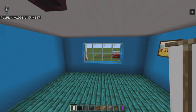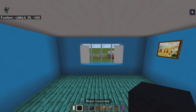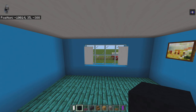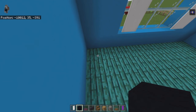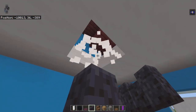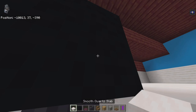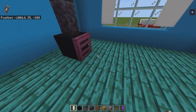Cover the left and right glass panes of the front window with white banners. From the back left-hand corner of the bedroom, count toward you by two and right by one. Place a black concrete with a crimson trapdoor on its right face, then bring the black concrete up with polished blackstone walls, breaking into the ceiling and filling with smooth quartz.